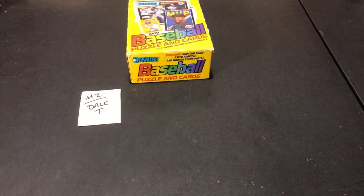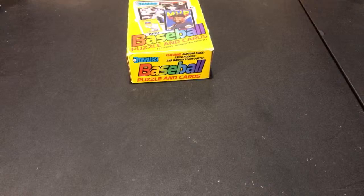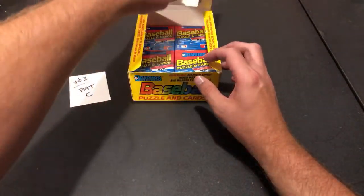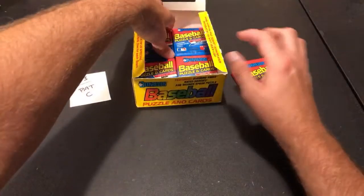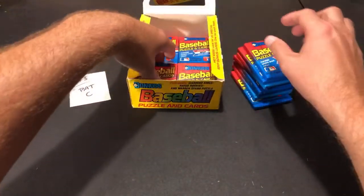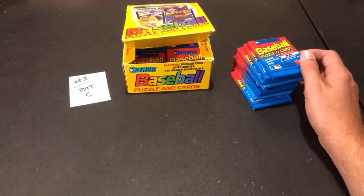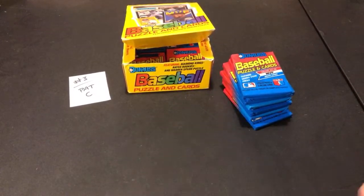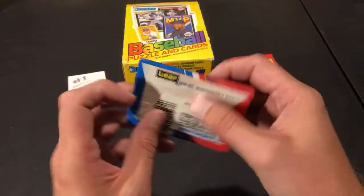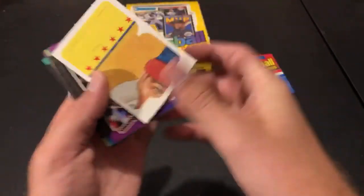A Biggio rookie and some hall of famers for Del T — so far so good, but no Griffey. I think he will surface though. Up next: Pat C. A two dollar super chat from Chad Hopkins saying he had a dream about a Buck Showalter autograph ball. Do you have a Buck Showalter autograph ball in your PC, Chad? No problem Del T — hopefully you liked your stack. Some decent cards in there.